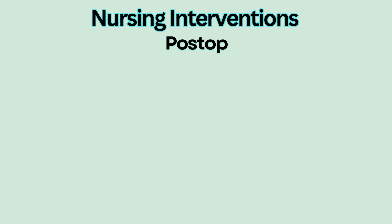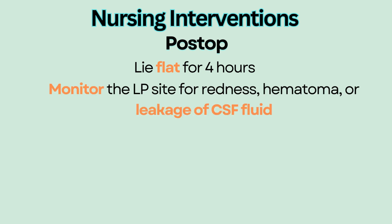After the procedure, patients need to lie flat with no pillows for at least four hours to reduce the chance of spinal fluid leak. Monitor the LP site for redness, hematoma, or leakage of CSF fluid.